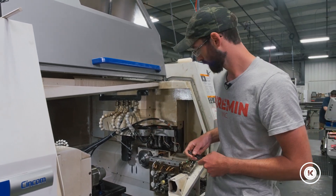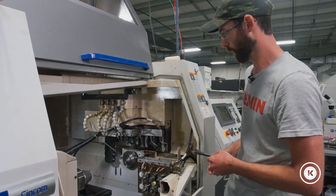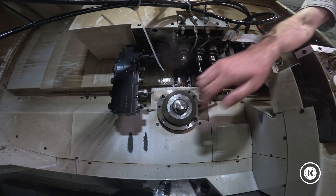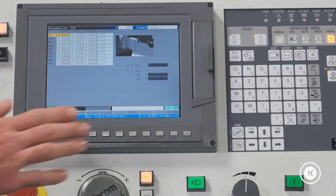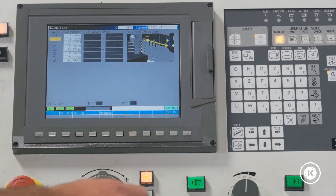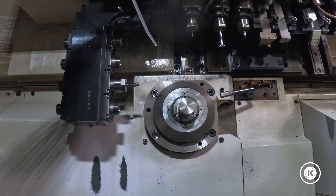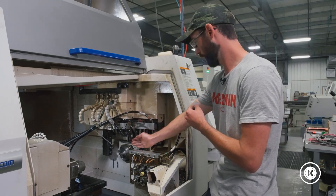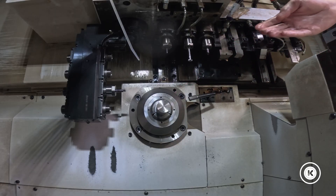Our tool is tightened down. We're ready to touch it off. It's nothing fancy — I'm going to grab a piece of paper. I'm going to jog my bar stock out a little bit, and we're going to touch off the OD of the bar. We're going to come over to our console, go into manual, Z1, dog the bar out. How far doesn't matter — you just want the bar to be out far enough that the tool has something to touch off on.